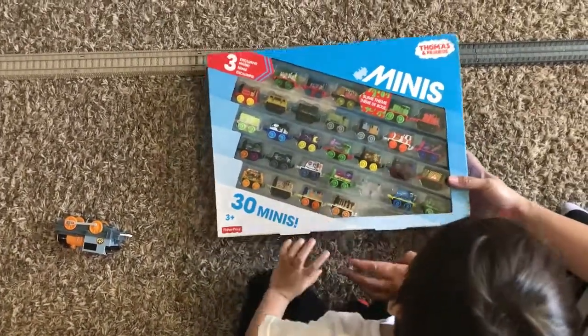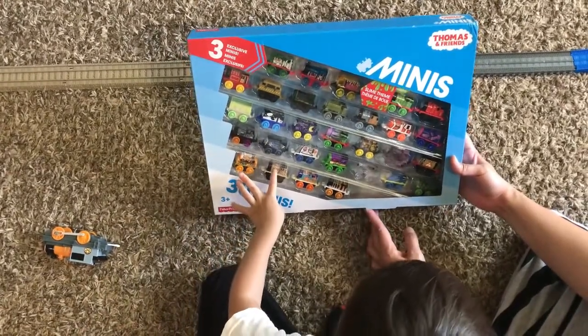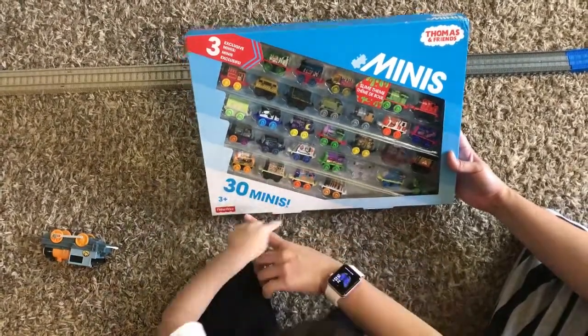All right, what we got here? It's Thomas and Friends Minis. Wow, how many we have? We have 30 Minis.